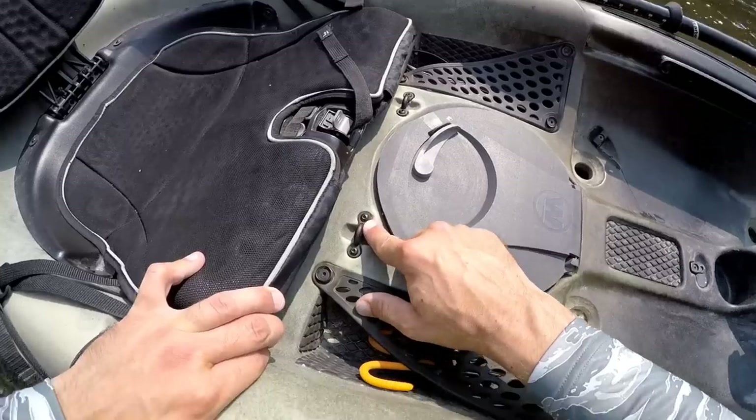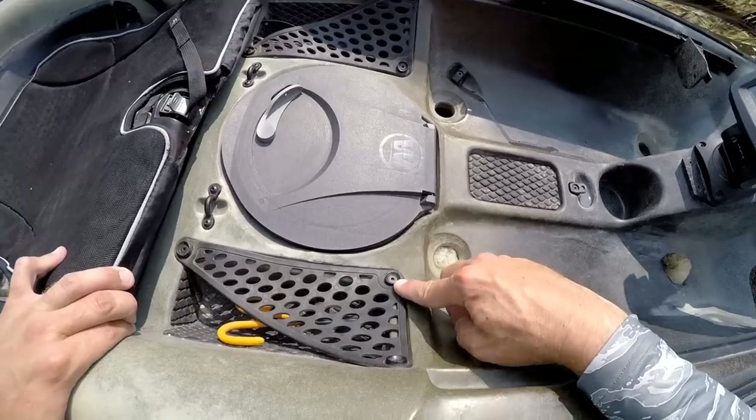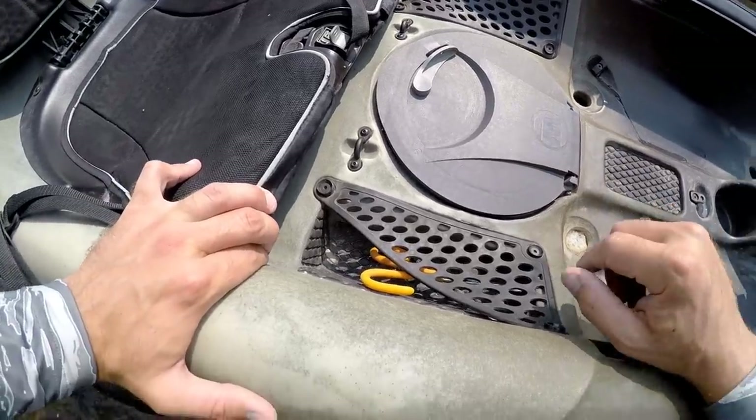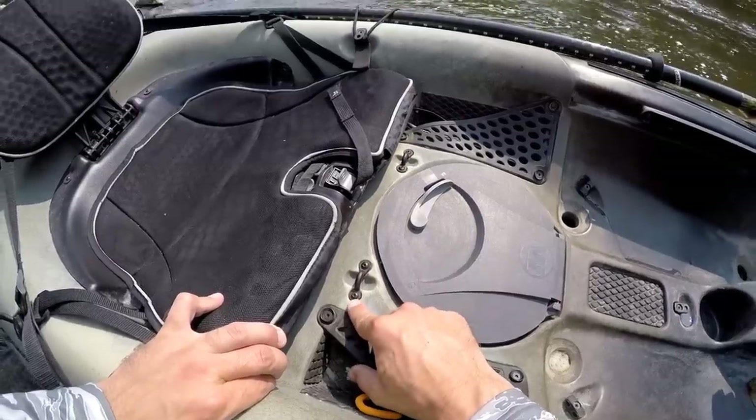One little cosmetic thing I've done — pretty much every screw on this kayak I've swapped out with black oxide coated stainless steel screws. I just think they look a lot nicer than the shiny silver colored stainless steel ones that came with it.